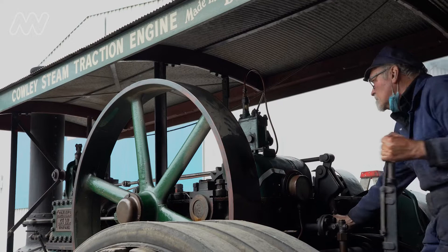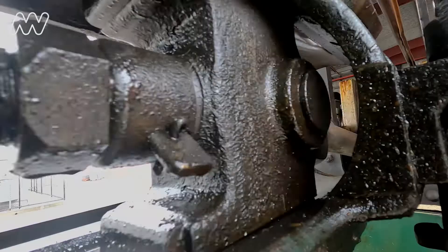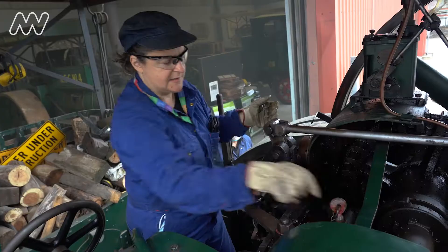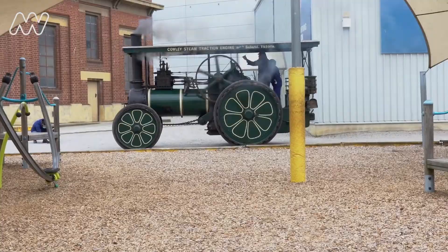Now we've built up enough steam, it's time to get moving. There are two speed gears — we've got the slow and slower. So maximum speed is about 4 to 5 miles an hour, about 8 kilometres. And the slow speed is real slow.